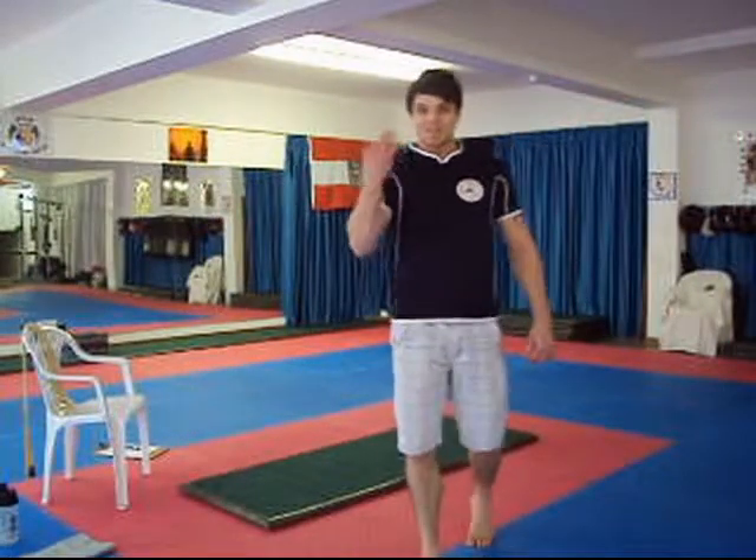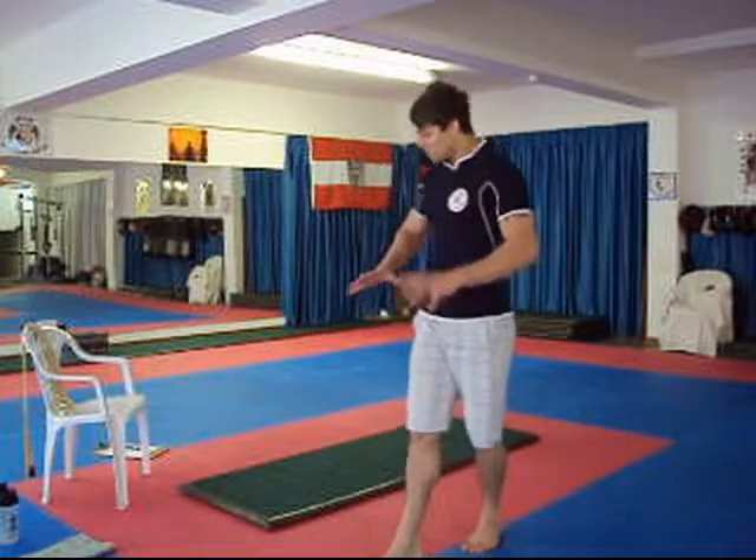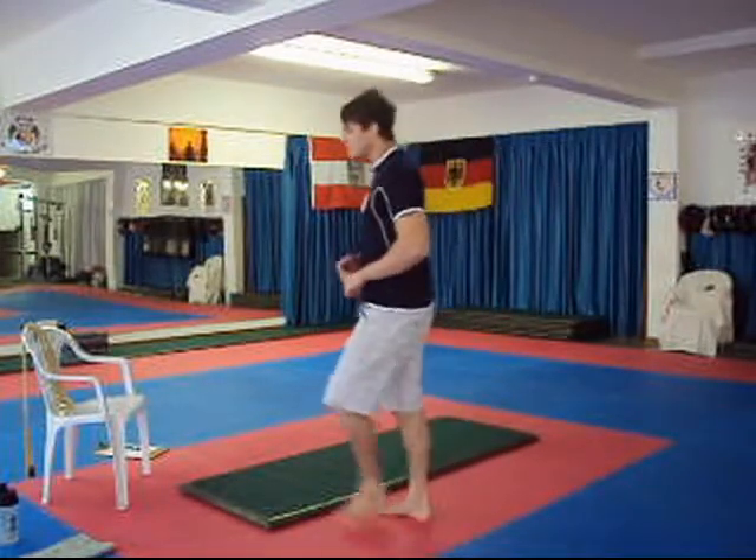Exercise number three: tricep extensions. You've already done your push-ups, which also hit the hips and triceps. Now it's time to really target the triceps.